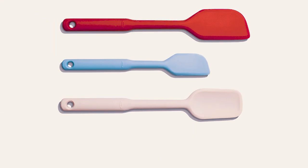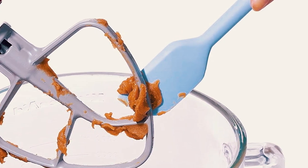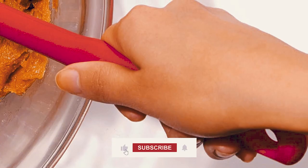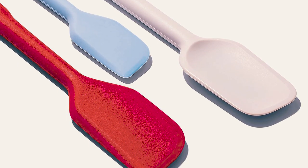OXO Good Grips 3-Piece Set. Crafted from heat-resistant silicone, perfect for use with non-stick cookware, each piece of the OXO Good Grips spatula is dishwasher-safe and heat-resistant up to 600 degrees. This spatula features a comfortable grip that ensures it won't slip, even when wet.